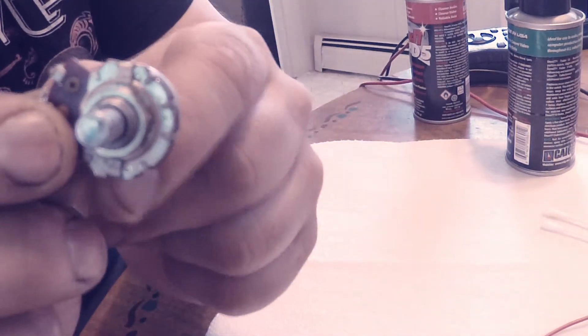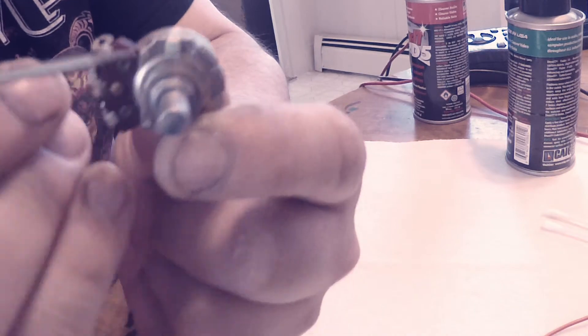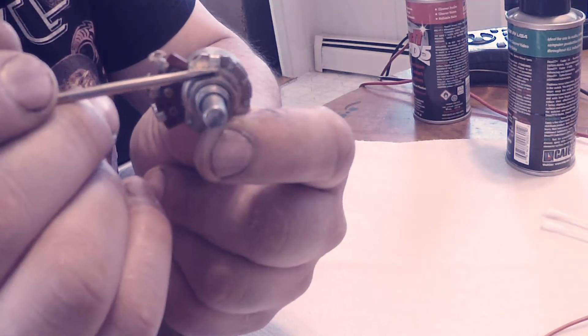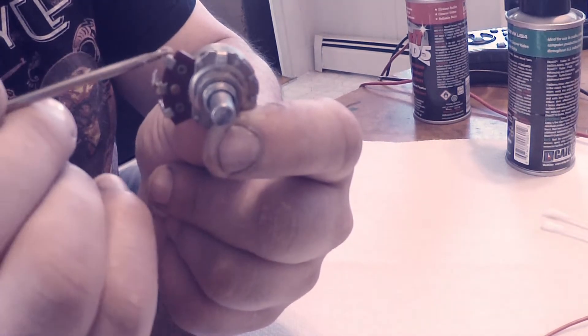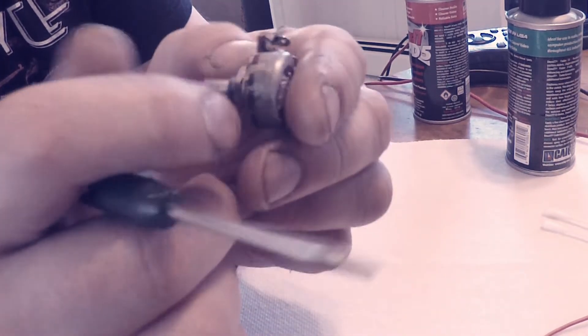On these older pots you can see these little clips, these little edges here that are bent over. It's basically a mechanical device that just holds it together. We're gonna gently pry those back — if you go too far you can snap these off and then you get a loose pot crackling and making noise. We don't want that.